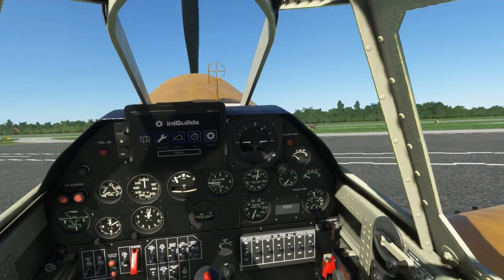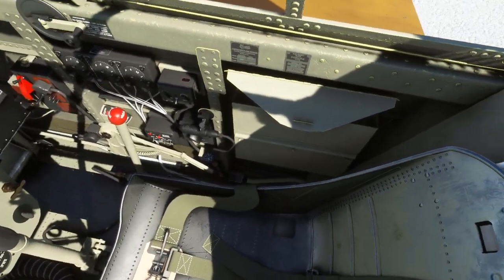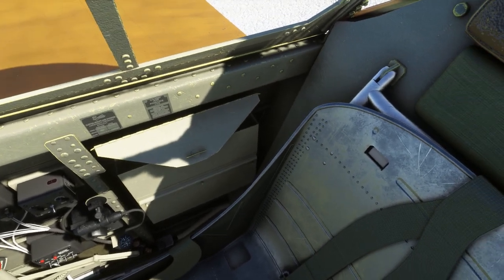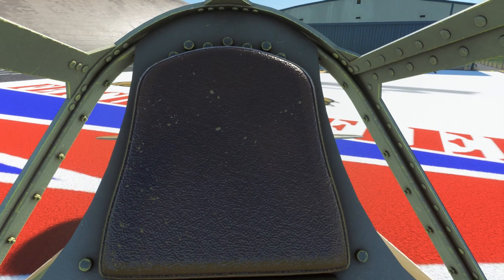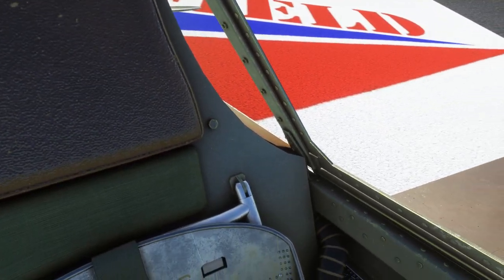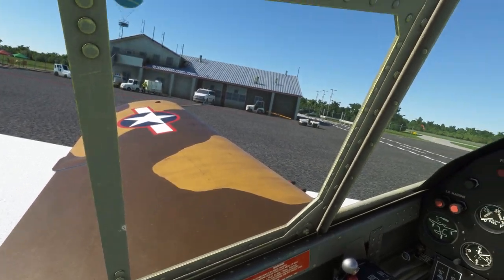Well here we are in the P40, and it looks honestly quite fantastic in here. There's nothing really wrong with it that I've found so far. Everything that's supposed to be smooth is relatively smooth and everything that isn't, isn't. There don't really seem to be any gaps beyond what should be here for the canopy and things like that.